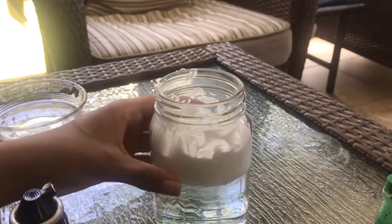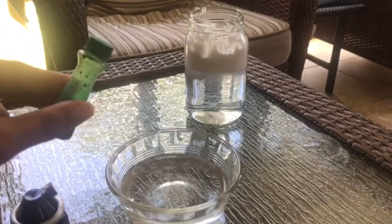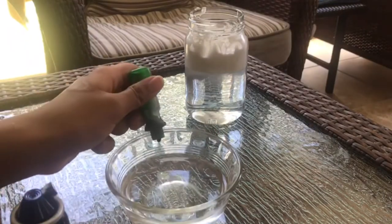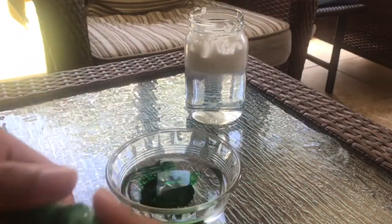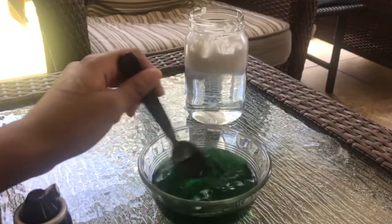Now, setting our cup aside, we're going to take our bowl and mix in a few drops of any food coloring of your choice. Make sure you mix until all of the food coloring is dissolved into the water.